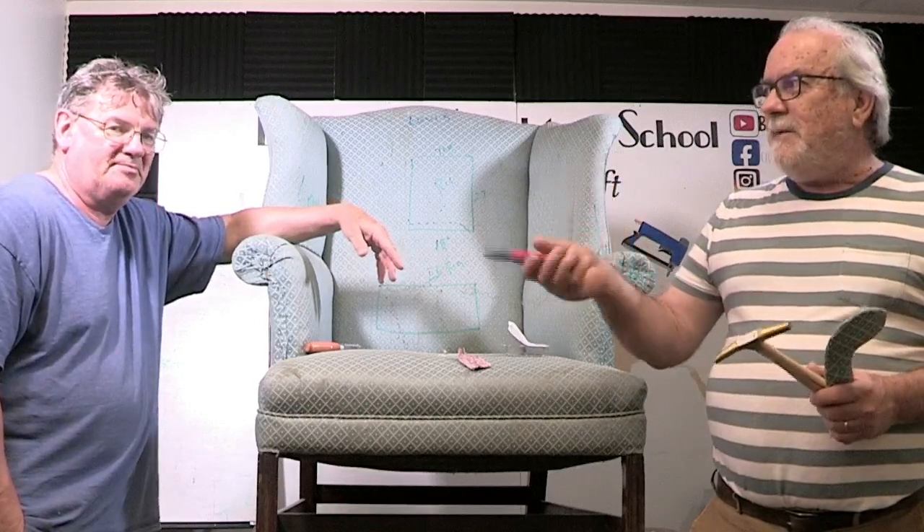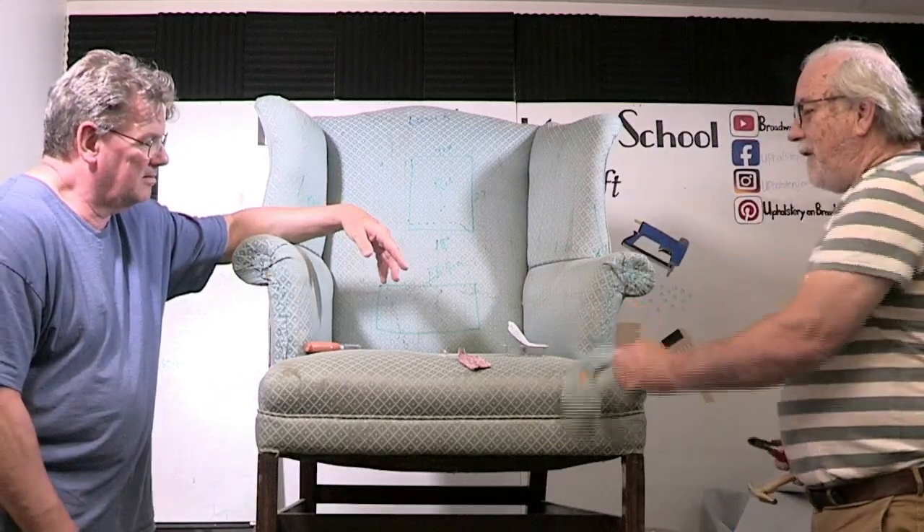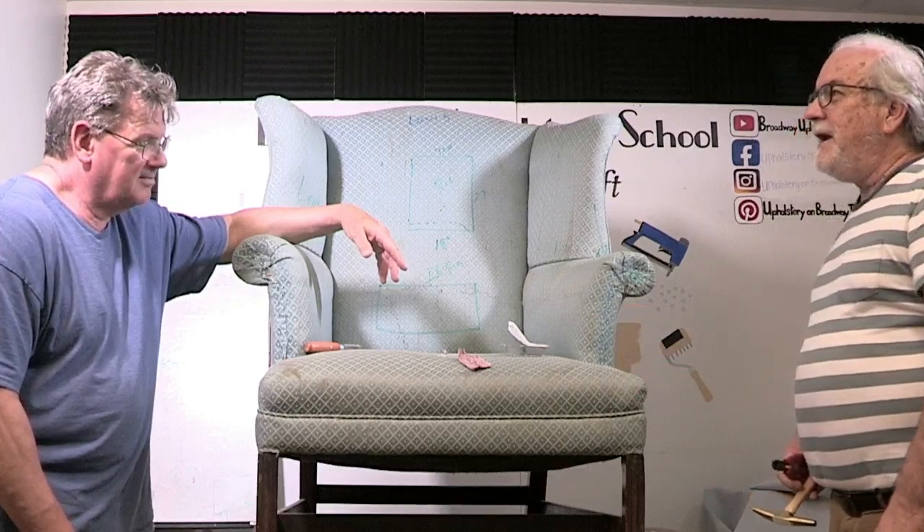Hey guys, welcome back to the YouTube channel. Here today is famous Jimmy from the online classes. He's going to assist us in a video today about what to do if a panel has fallen off — how do you reattach it.